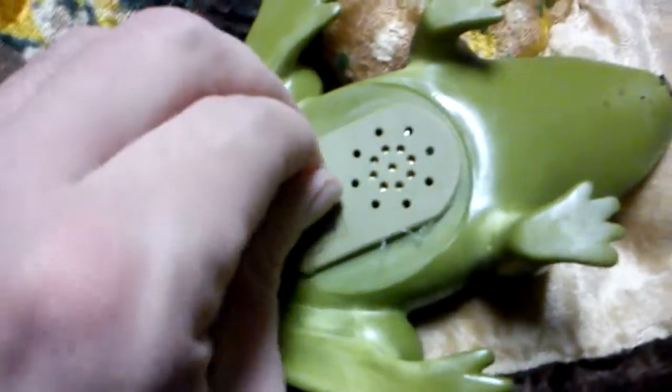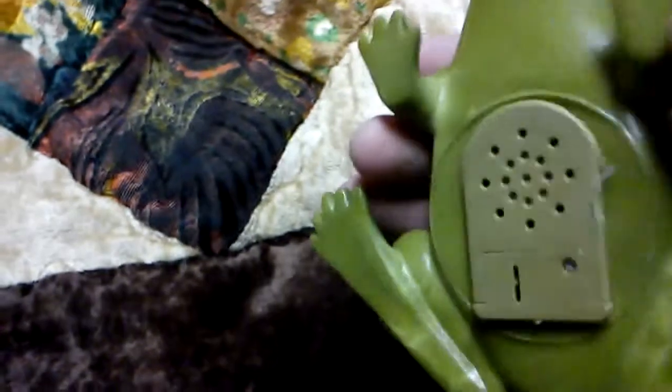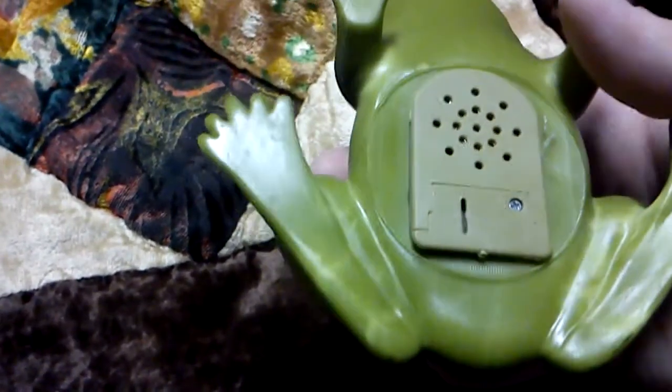All right, let's pull the tab — I assume the motion detector is in its mouth. Oh, that is bad — bad batteries. Well, it's kind of old. Hmm, we'll see, I hope it gets going.